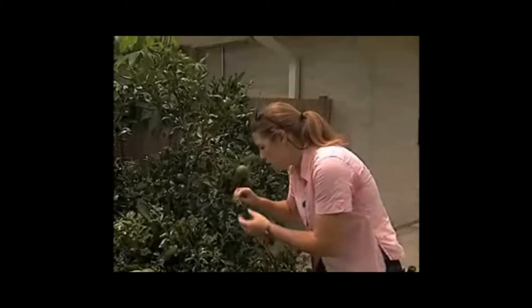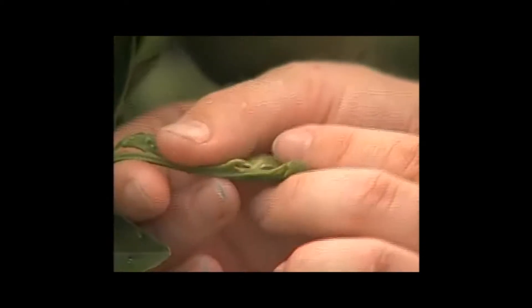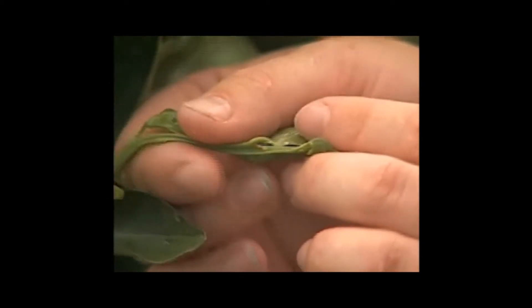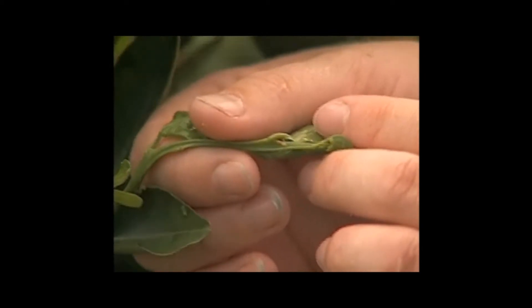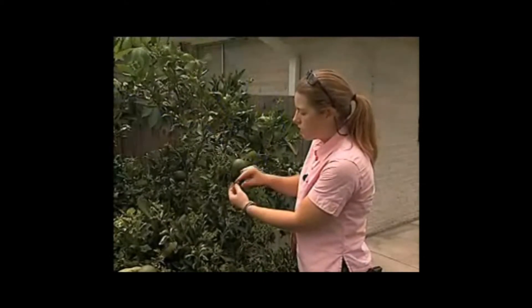What you would do is look at this small flush area — this is a really good example of what you would see here. In this case we have a whole bunch of nymphs. They have a yellow color, they're kind of oval in shape and flat. These ones are producing a waxy excrement — a curly wax pattern. This is really a distinct sign of this insect being present on your tree.